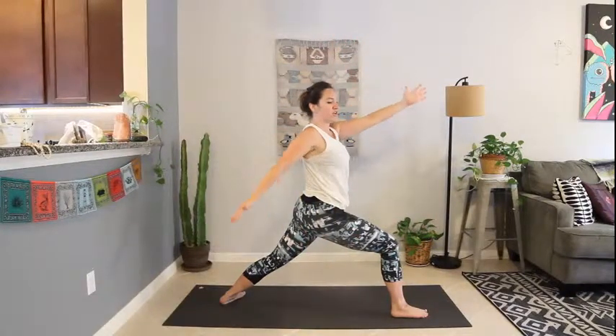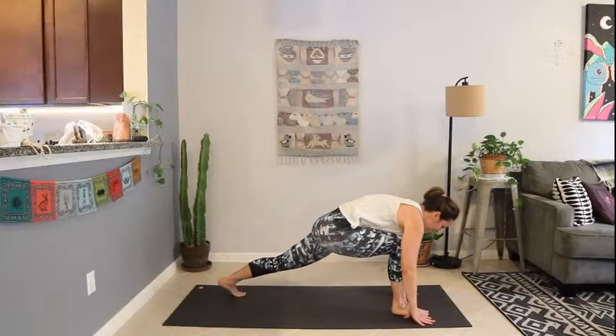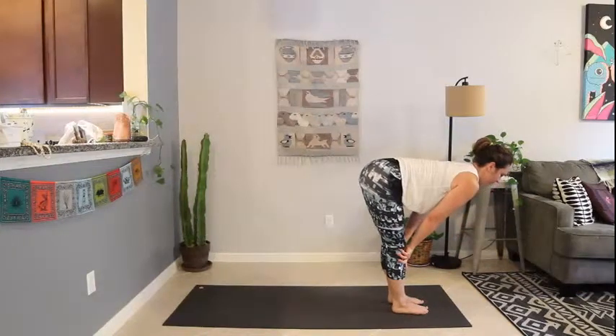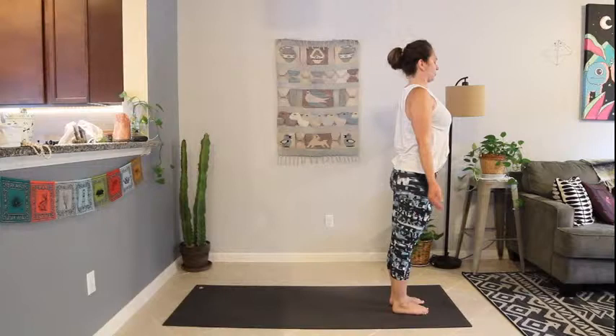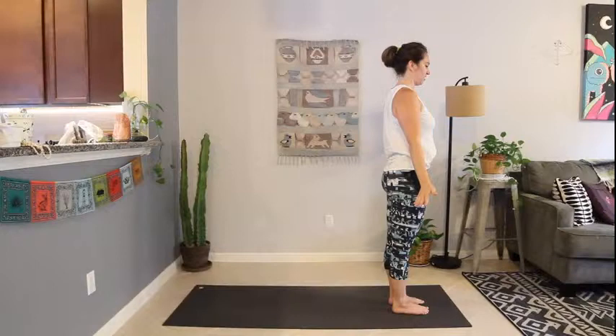Look over the back right shoulder. Drop the right arm, reach the left arm up. Exhale, bring the hands to frame the front foot. Lift the back heel — coming to runner's lunge. Step forward. Halfway lift. Exhale, fold. Inhale to stance, exaggerate the curl as you reach up. Exhale to mountain. Finding a firm stance at the top of the mat.